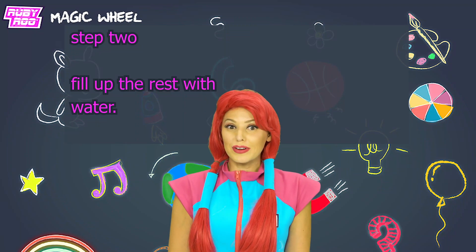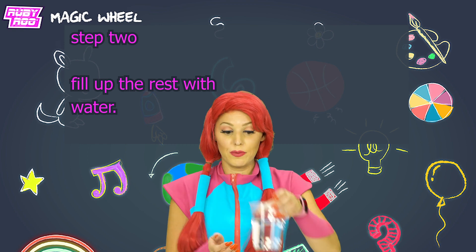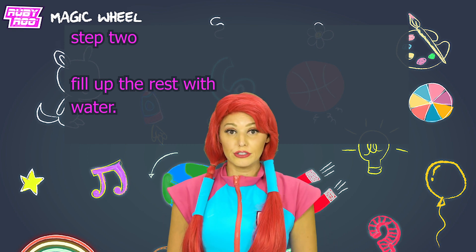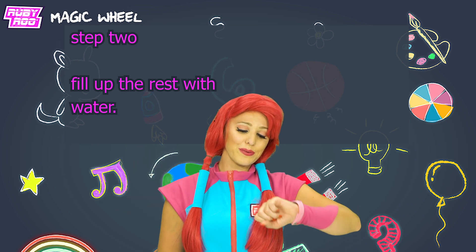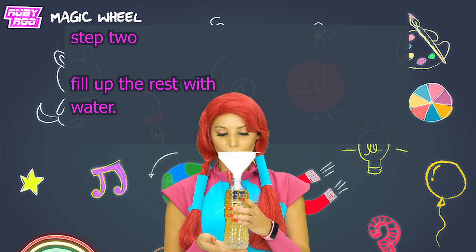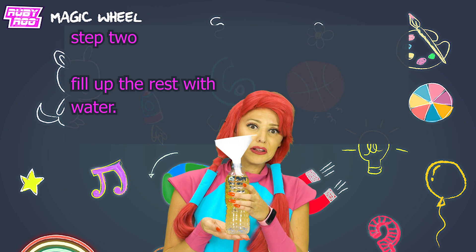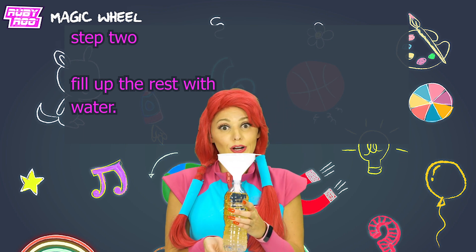Next step: fill the remaining portion of the bottle with water. I've got my water — I just wish I had a funnel, you know? Wow, Rubik, you're a real pal! Here we go, filling up. Whoa, look! The water — it's going to the bottom! That's so strange. I guess water and oil don't mix, right?